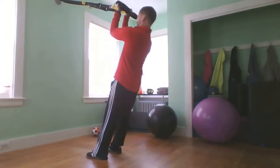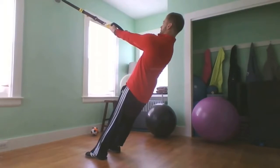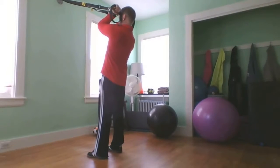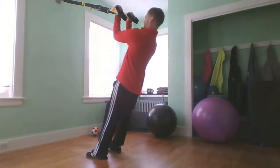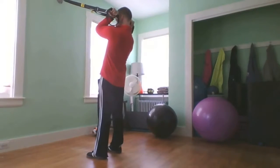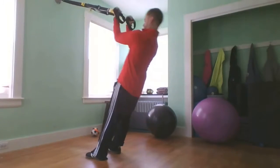Extend your arms back and lean back. Now curl your arms forward and bring your forehead right to your hands. Keep your abdominals tight and keep your hips in line. Squeeze those biceps when you're up here and make them work.